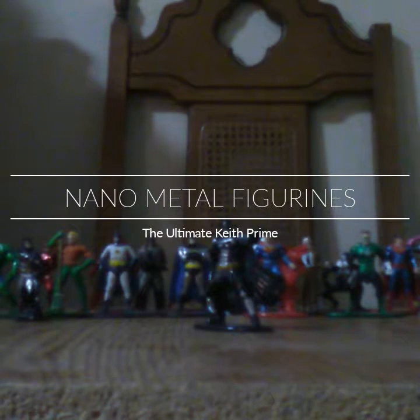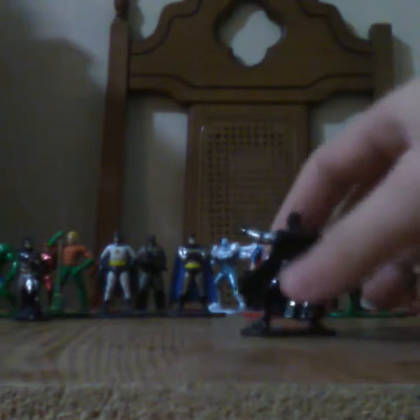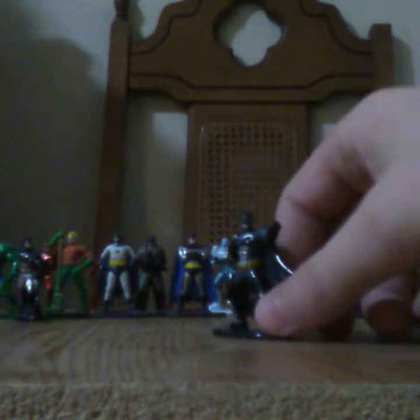Hey guys, this is the Ultimate Keith Prime here. Today I'm reviewing a Mighty Micros — the Justice League Batman and some other Mighty Micros that I got.